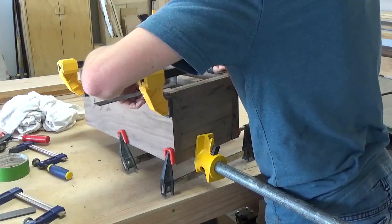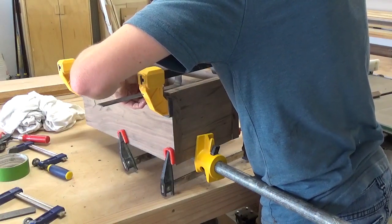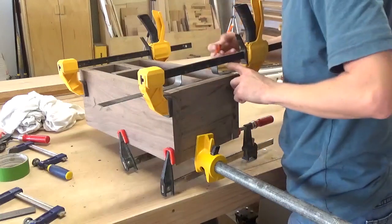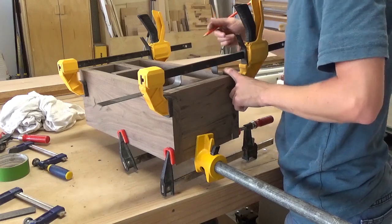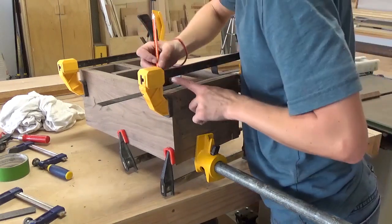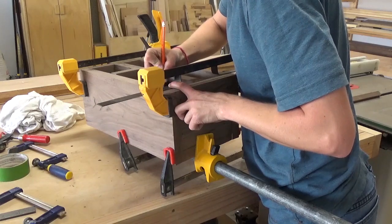My video camera corrupted the footage of me gluing the rest of the sides of the caddy, but hopefully you can get an idea here. I just applied glue to all the joints where one wood would meet another and glued and clamped the sides around the divider to complete the caddy. While that glue dried, I moved back to the handles.